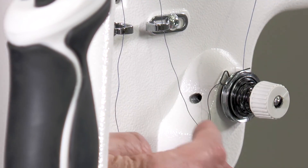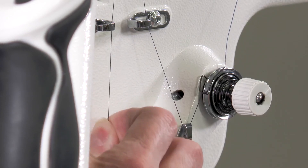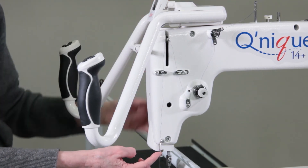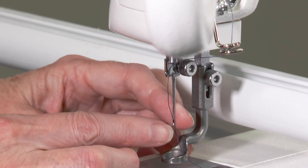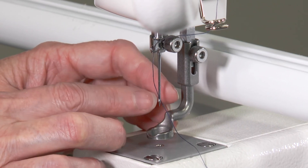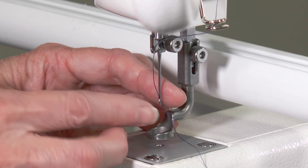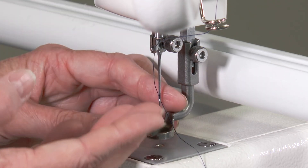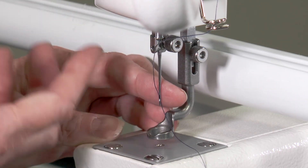Pull it through the disc, then bring it down to the first eyelet, over the saddle. Pull on it and make sure it's threaded correctly. Bring it up through each of your eyelets and down through. Wrap it around, make sure you thread it through the hole, and straight through to the needle. Thread down into the needle hole and make sure there are no loops. When changing threads or cutting threads and moving to the next spot, the thread can get wrapped around the needle, so check it every time.